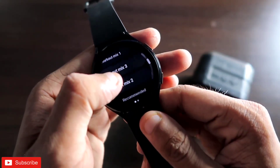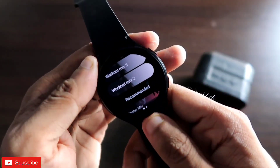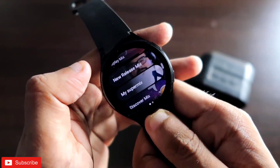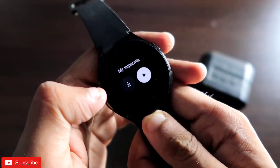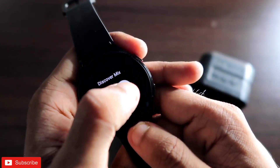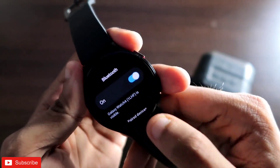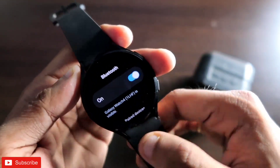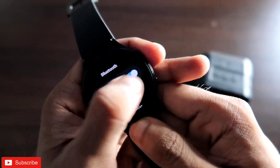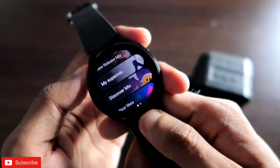The Samsung Galaxy Watch 4 comes with a lot of music apps, and YouTube Music is one of the best apps you can get for this watch. It has a lot of playlists to play music from, but every time you try to play music you will get the option to connect to a Bluetooth speaker — you will not be able to play music otherwise. In this video we will see how you can bypass this and play the music directly on the Samsung Galaxy Watch 4.